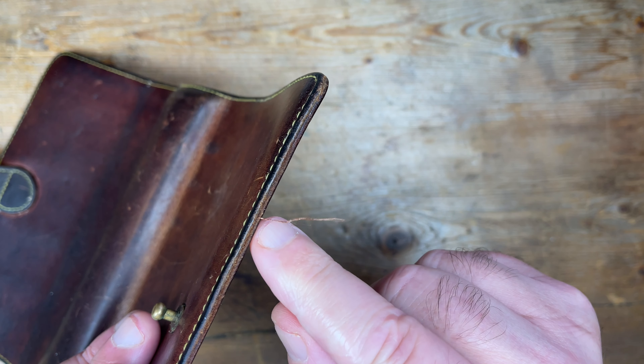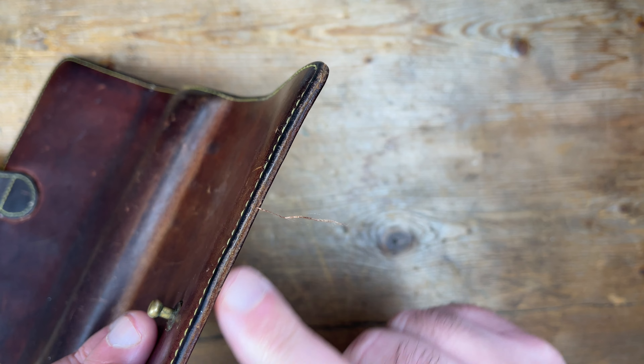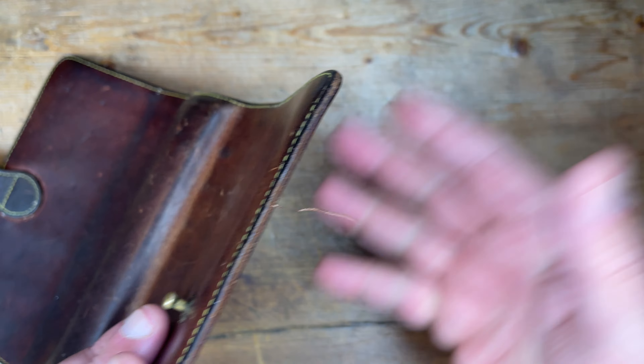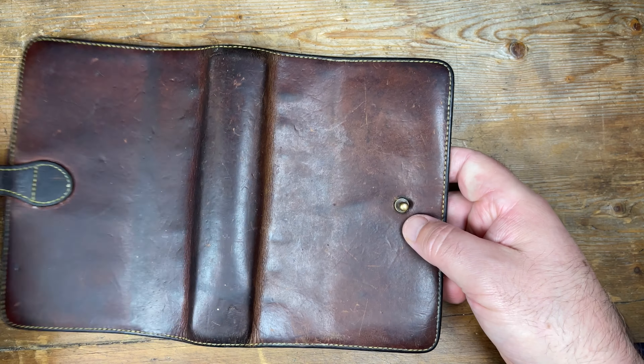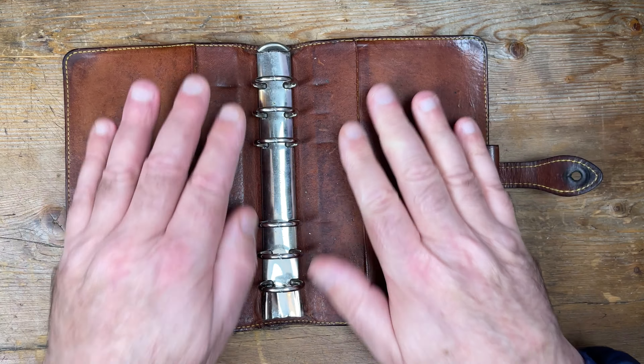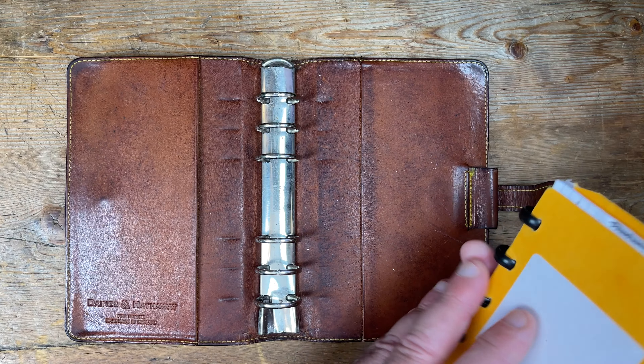Although I notice there's a little bit of a thread there that I need to sort out. Interestingly, that thread has probably been there forever because it's coming out of between the two pieces of leather here, so it has been there since manufacture, which is quite interesting.